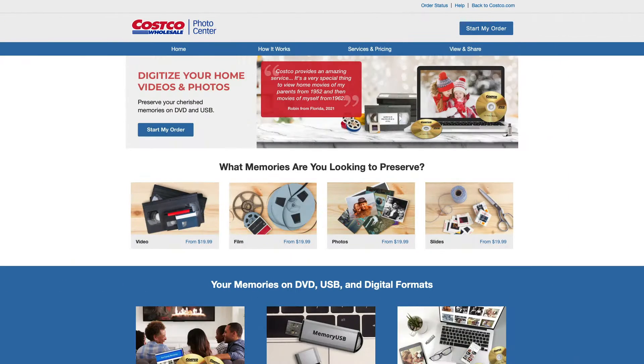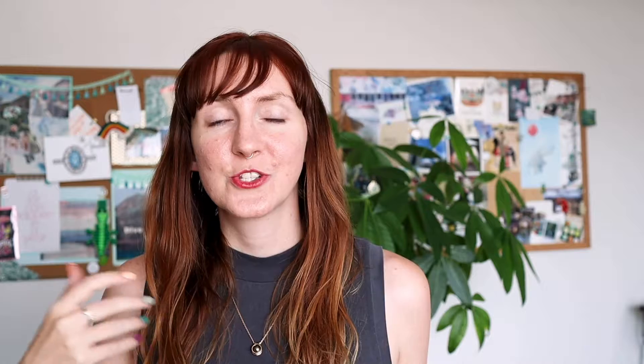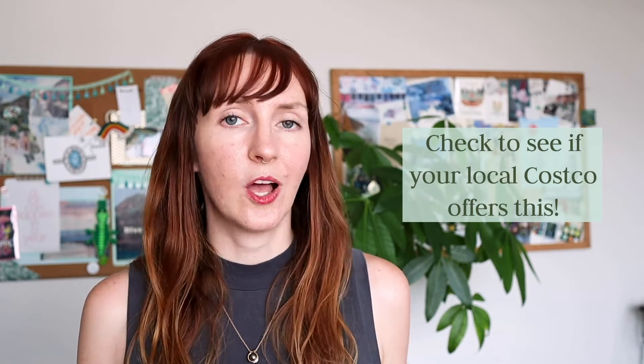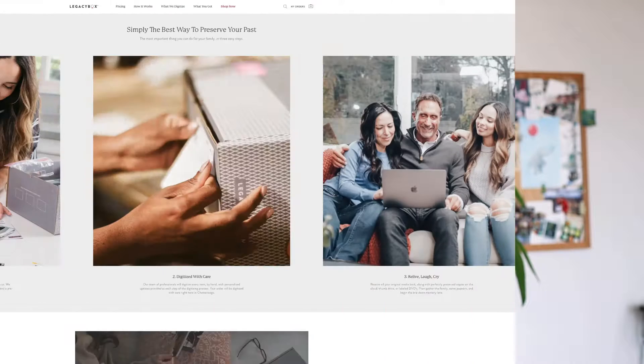The first place I would look is the Costco Photo Center. They actually have a digitization service, so you can check to see if your local Costco has this, and then you can just drop off all your old tapes while you're getting your groceries. There are also mail-in options like Legacy Box — they send you a box that you put all your tapes in and then send it in the mail, so you can get your tapes digitized without even having to leave your house.